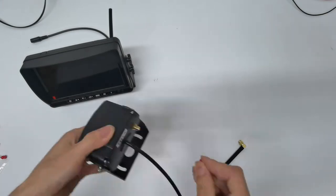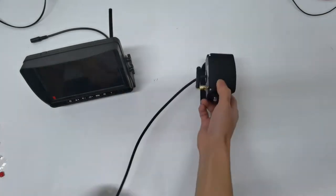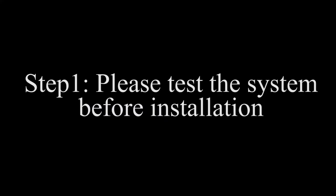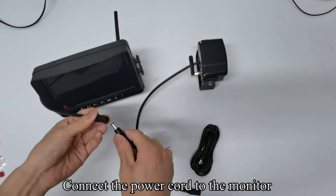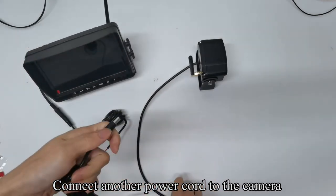Pick up the camera and install another antenna on the camera. Connect the power cord to the monitor, and connect another power cord to the camera.